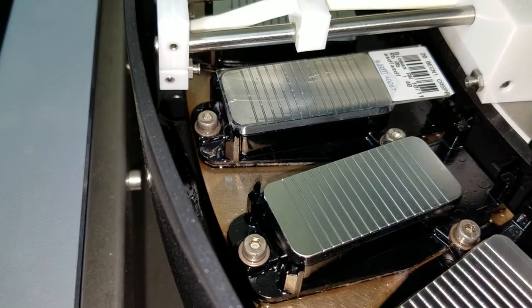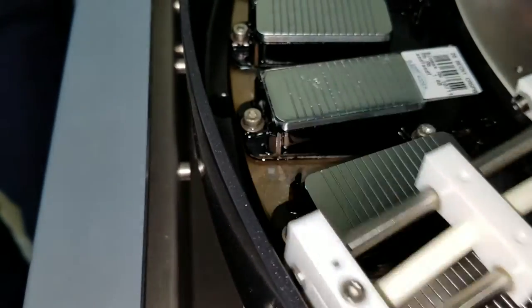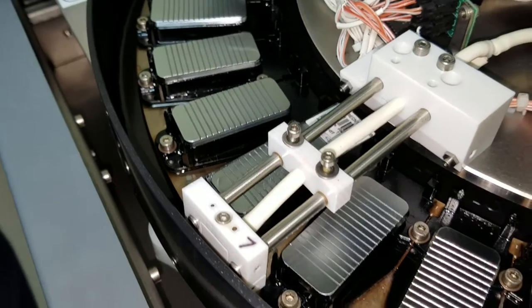That's why it always takes forever — it's just spinning. It seems like it's doing nothing, but it's actually mixing. So that's the last mixer there.